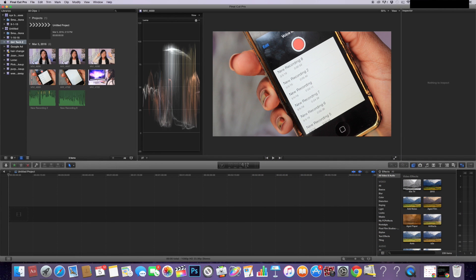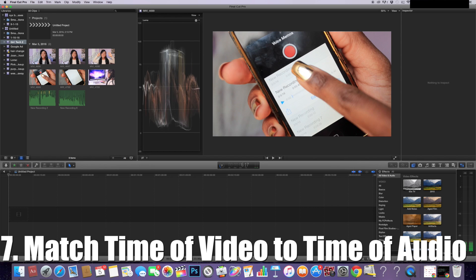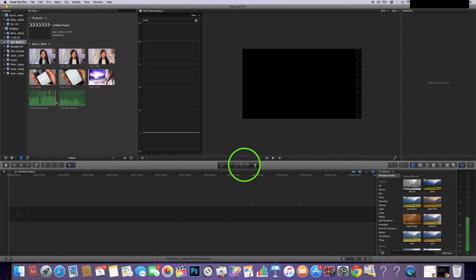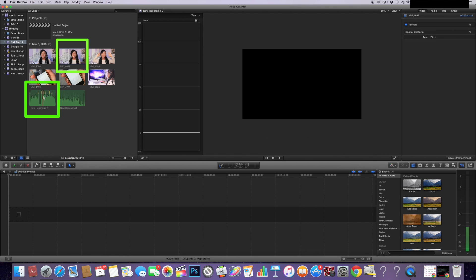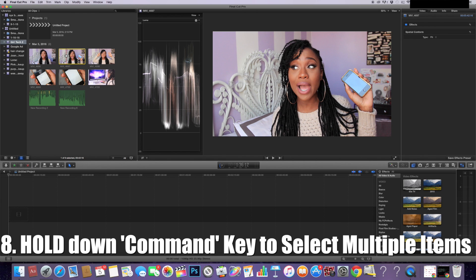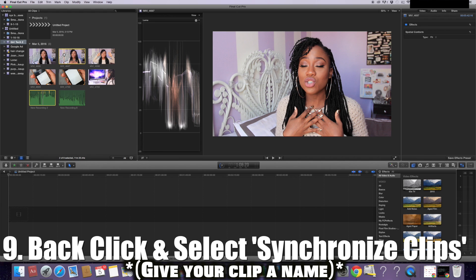First I have to figure out which video file works for each audio file, so I basically look at the time difference on each — if the times are similar then I'll synchronize that way. This one is about three minutes, this one is about five minutes and 40 seconds. So I'm going to be syncing this file with new recording two. To do that, I click on the video file, hold and press Command, keep it held down, and then click on the audio file so that both are highlighted. Once highlighted, right-click on the mouse — you can let go of Command — and then select Synchronize Clips.